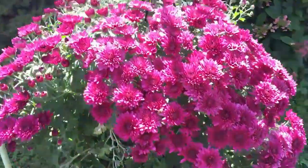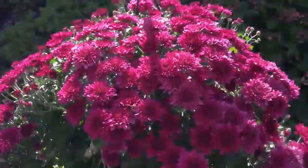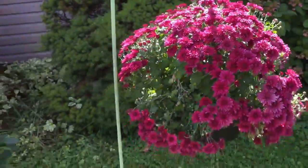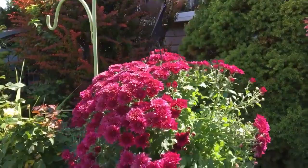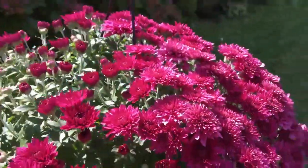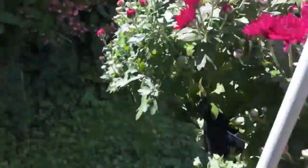I just wanted to show you guys my new hanging mum. It's a beautiful raspberry color, I just got done watering it. I got it at Home Depot for only $10, and it has a lot of buds on the back of it.